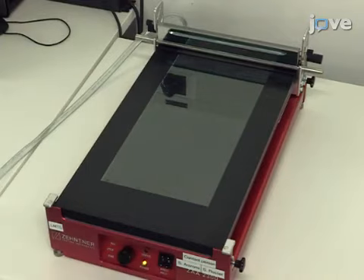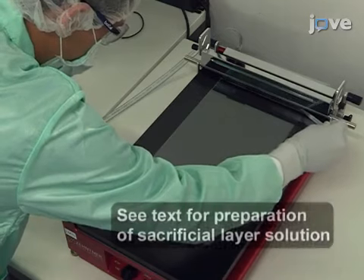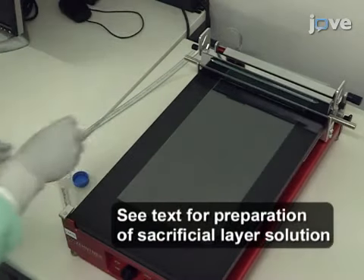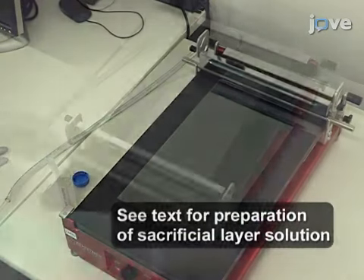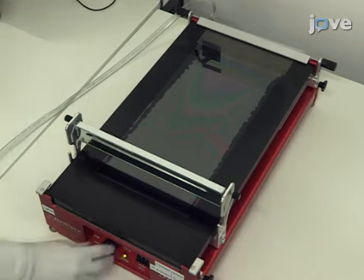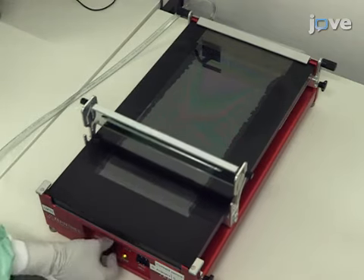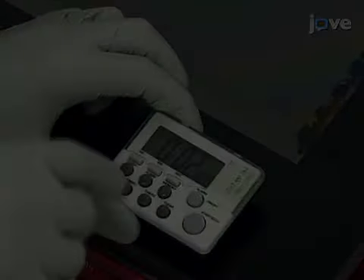Then put two milliliters of sacrificial layer solution in front of the profile rod and start the coater machine. Next, retract the film applicator but leave the vacuum pump running and leave the PET substrate on the vacuum plate. Let the layer dry in air.